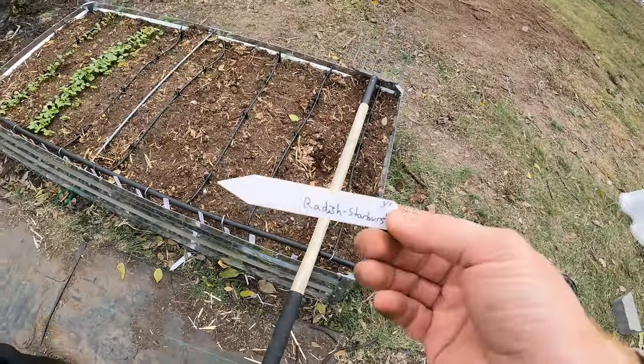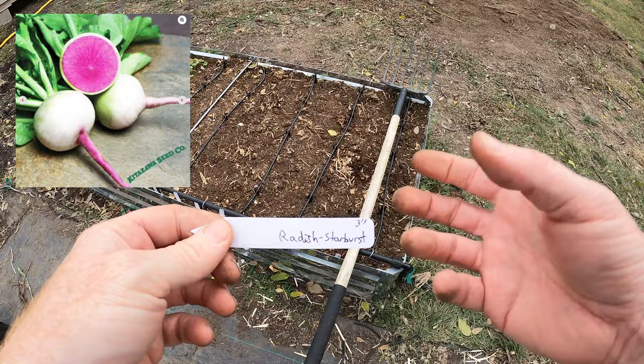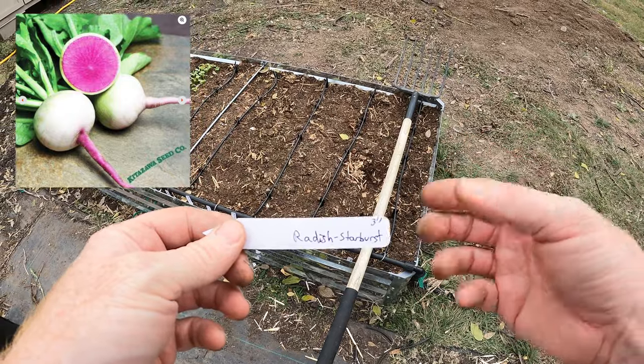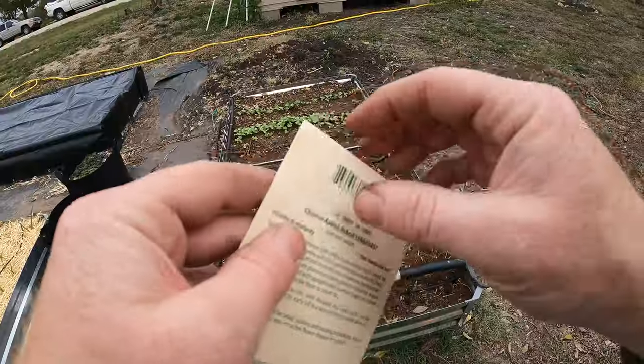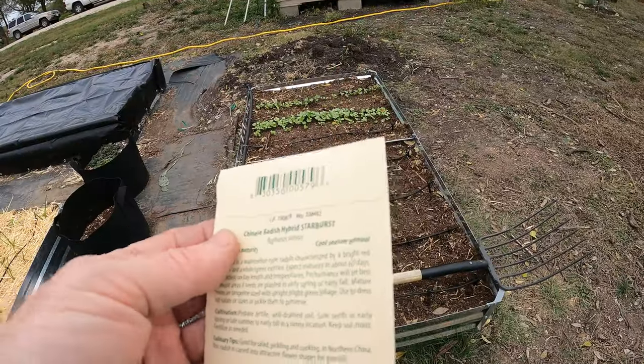The last one is something called a starburst radish. They're pink on the inside, white on the outside - they're really pretty. Let's give them a try. I saw those and just had to try them out. I've not planted these before, so let's see how they go.